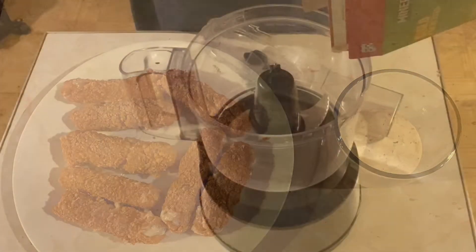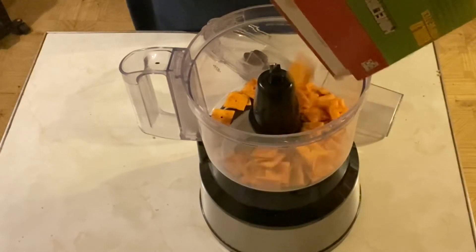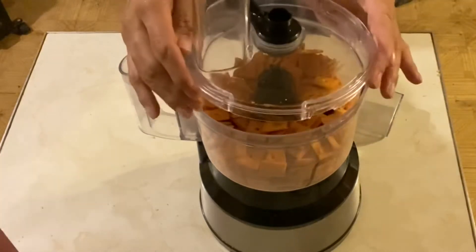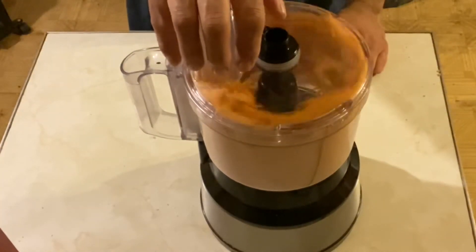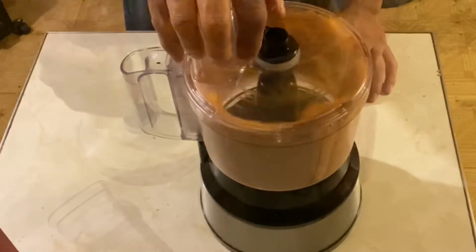We'll start by pouring the cheeses inside the food processor and we'll cover it up and run it until it gets crumbly, just like this.